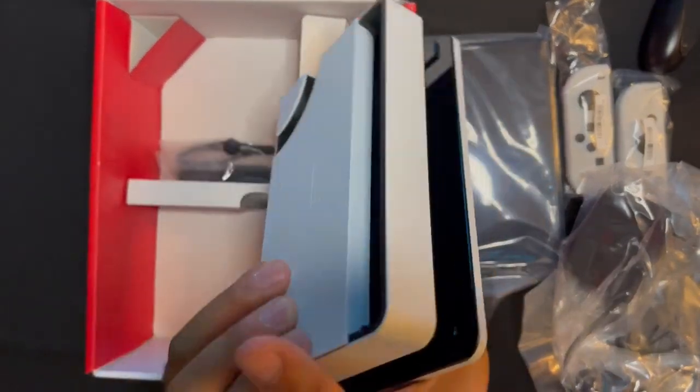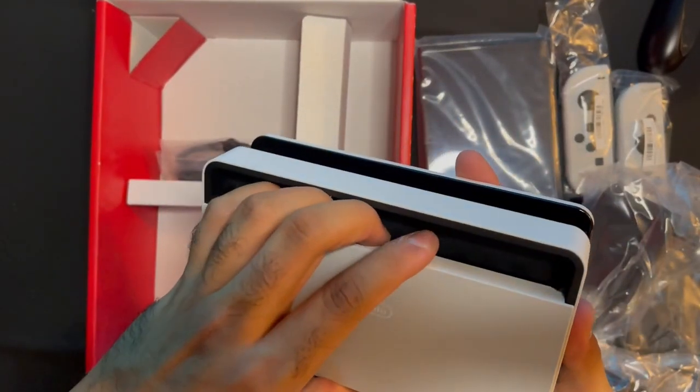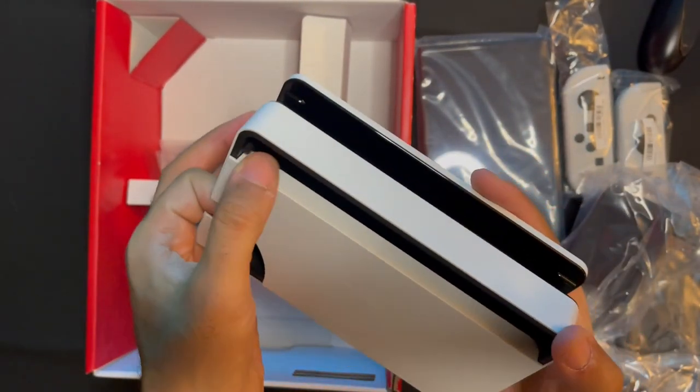The dark Joy-Cons — see how they feel smooth? They feel smooth. What they got in the back? What they got in the back?